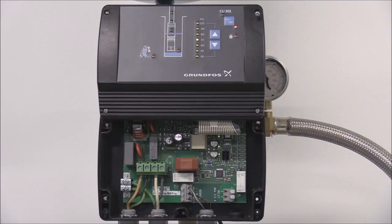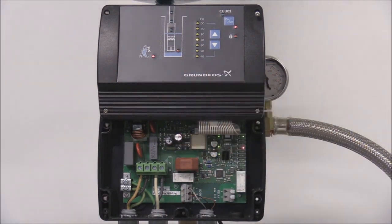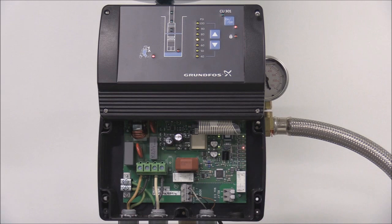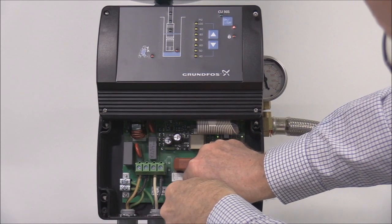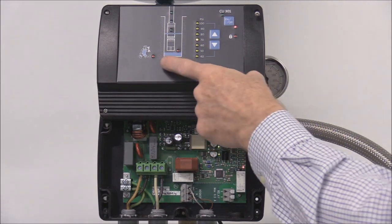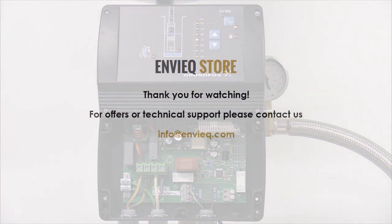Here is a quick demonstration of the sensor defective light. If the sensor is defective, I'll disconnect the brown lead from the sensor connection. You'll notice that the service indicator light is illuminated as well as the sensor defective light inside the CU-301 control box. When you reconnect the sensor, the sensor defective light goes out and the service indicator light turns off. Then you just press the on-off button to reset the alarms and everything is back to normal.